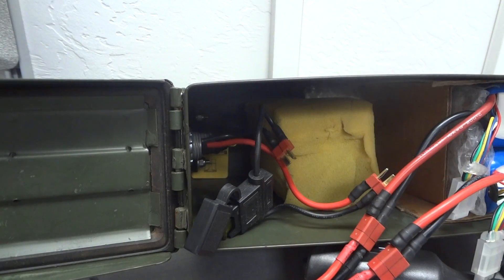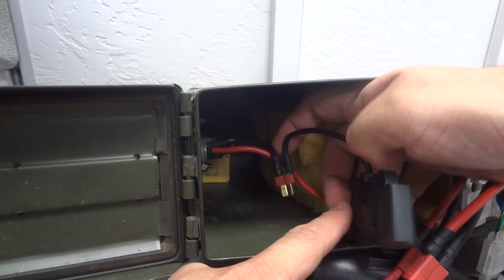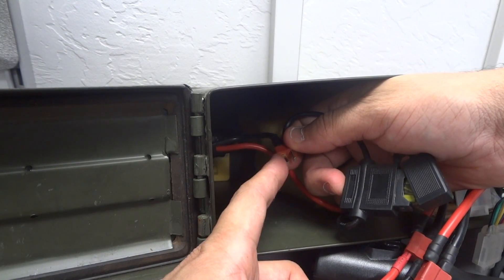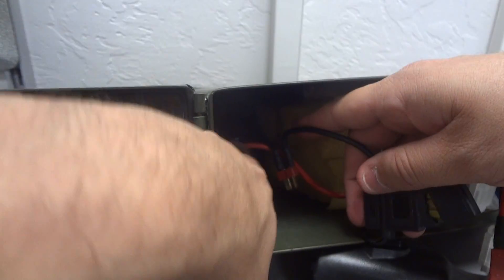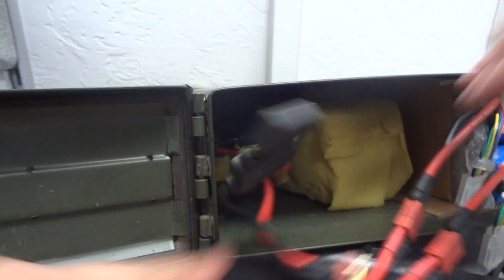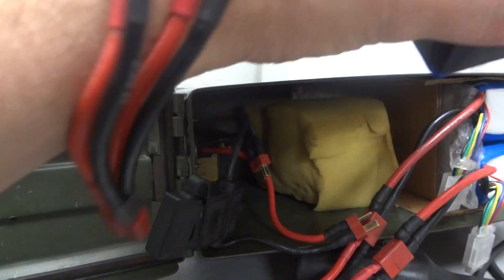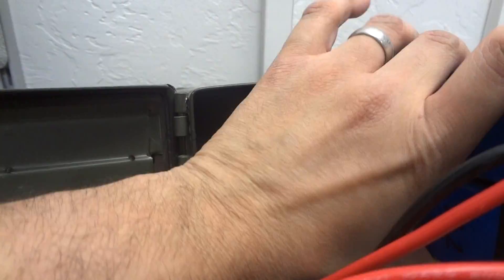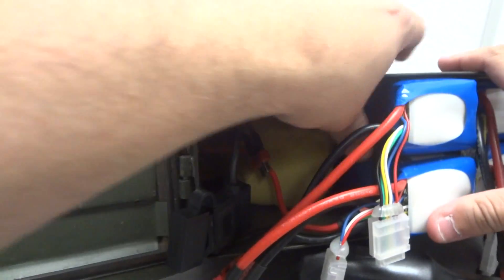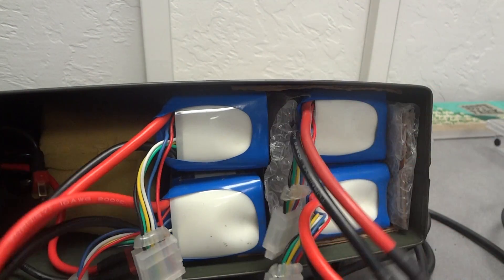It's a simple switch circuit. On the negative side, I go from the battery to the fuse, then down to the switch — the switch interrupts — and then the negative keeps going out. The positive side comes out directly. I put both battery sets inside here; I charge through the charge port and discharge through the discharge port. I don't usually take them out of the case — I'm only taking them out now to show you.